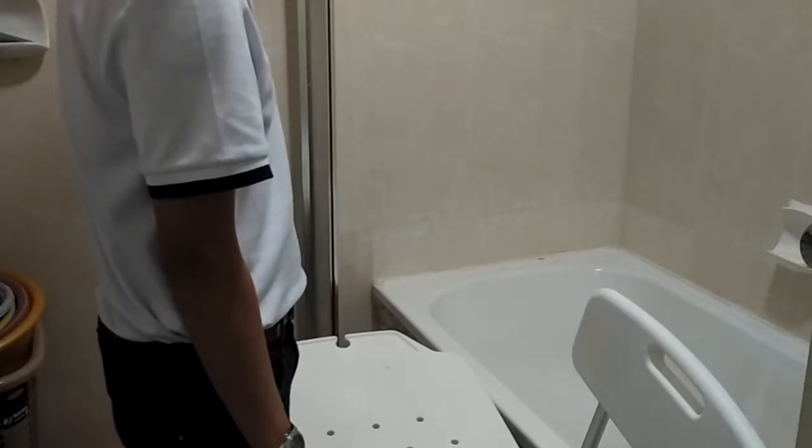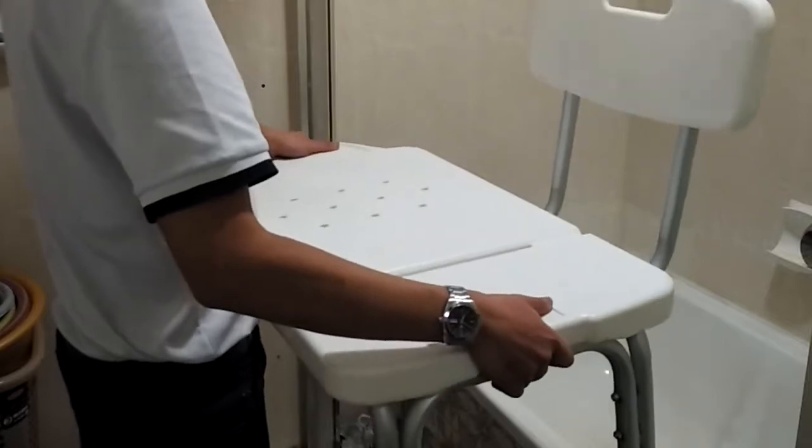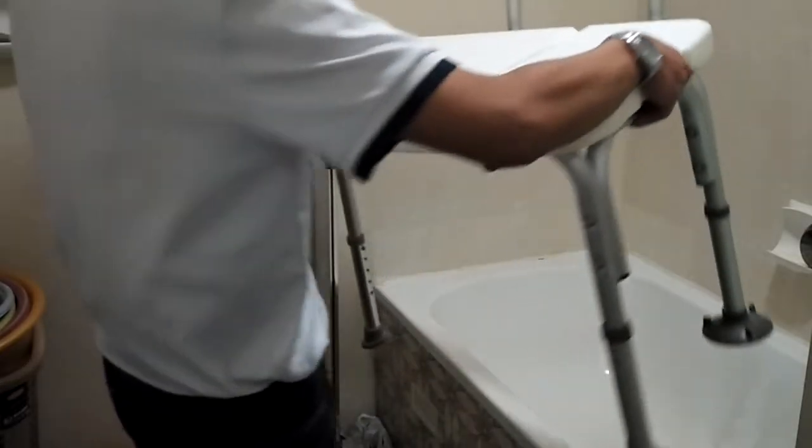Place the transfer bench transversely over the tub. Make sure to use safe manual handling technique by lifting with your legs and keeping your back straight to avoid injury.